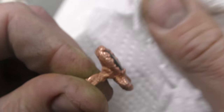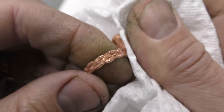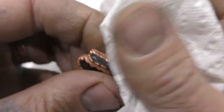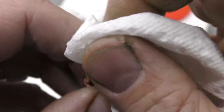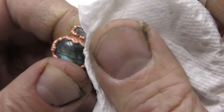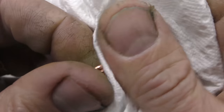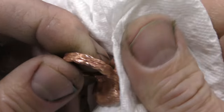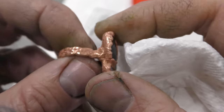Look how nice and shiny that is! So cool — and it got into even those cracks and crevices. Experimentation passed: electroforming rings polished using ferric chloride.